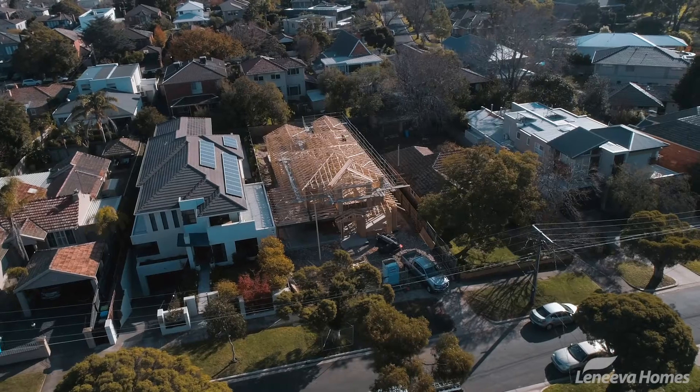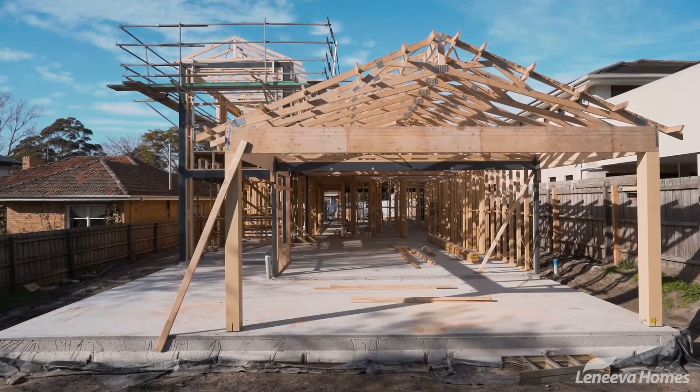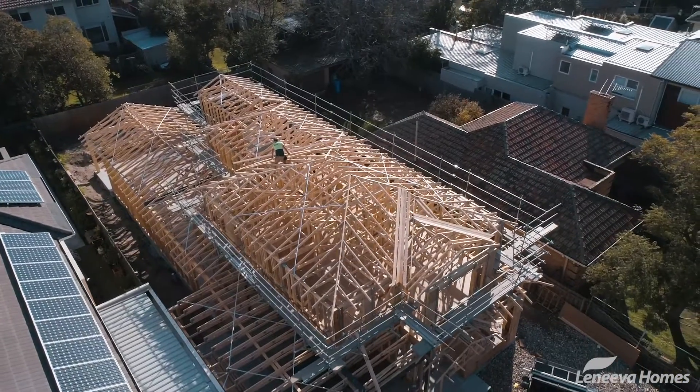We're approaching Framestage here at Brighton East and as you can see behind me it's almost nearing completion. The roof framers are working on the top level installing the trusses, so let's go and have a bit of a look through.